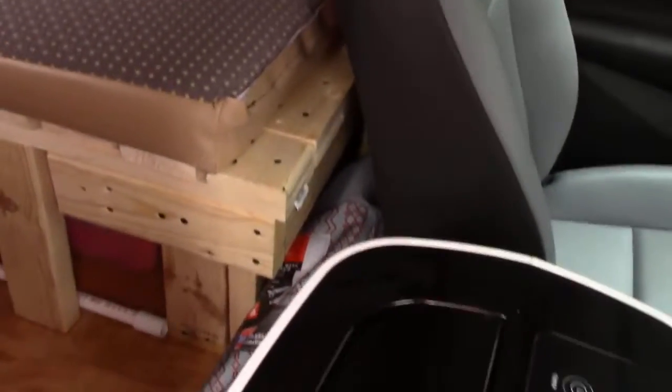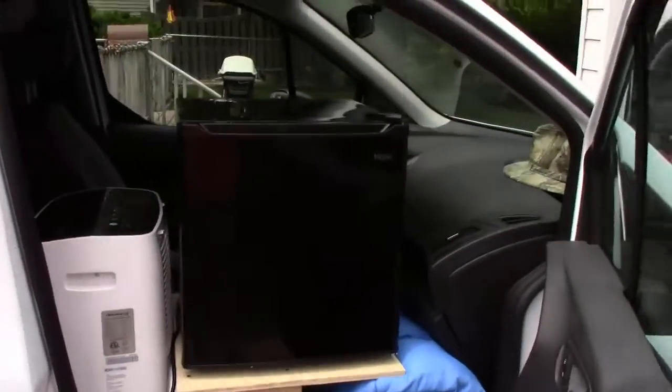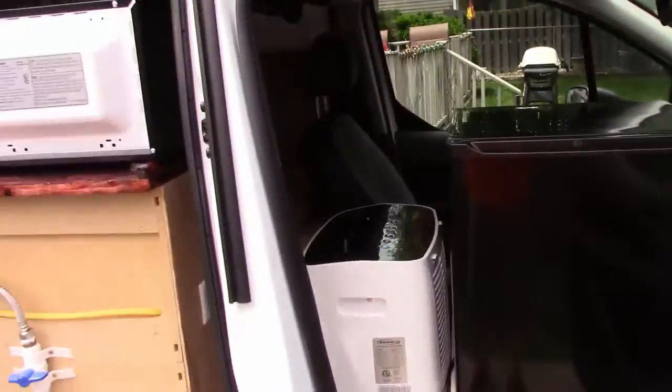I put a second circuit in for the air conditioner right behind the driver's seat — there's a second circuit so it's running on its own breaker. The refrigerator runs on its own breaker and the microwave runs on its own breaker, so everything's on individual breakers. This air conditioner is only rated to run 8 amps, so on a 30-amp service we should have no trouble running it all the time.